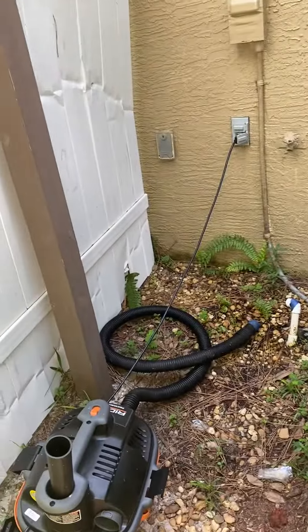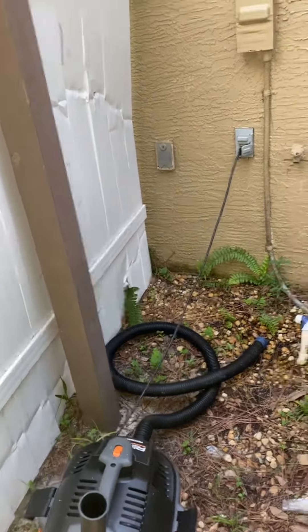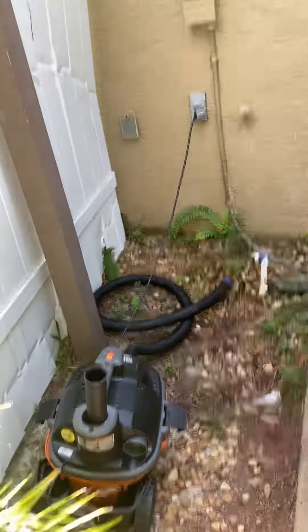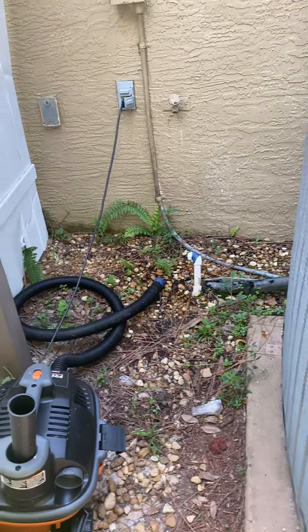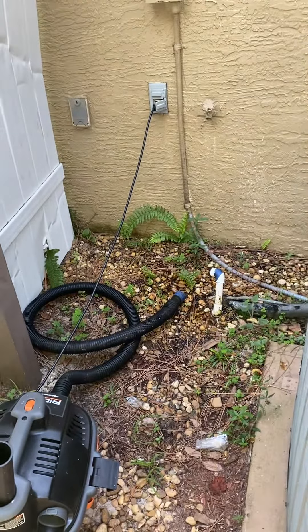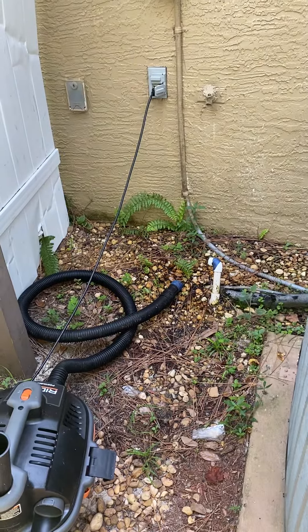If you do that, there's a good chance your AC will either kick back on or start blowing cooler. There's a safety switch that, if that drainage pipe gets too clogged, will shut off your AC so it doesn't overflow into your ceiling. Hopefully this helps somebody.